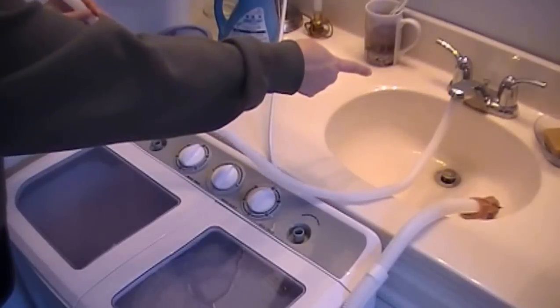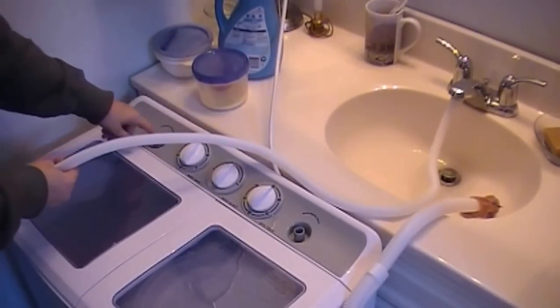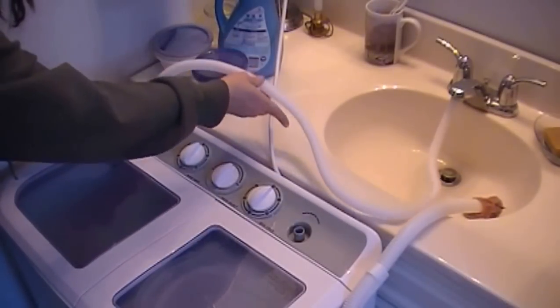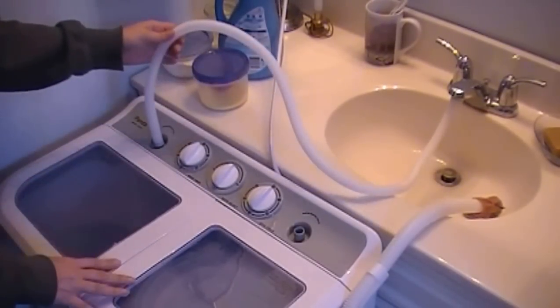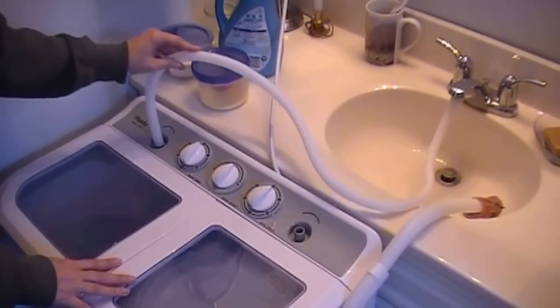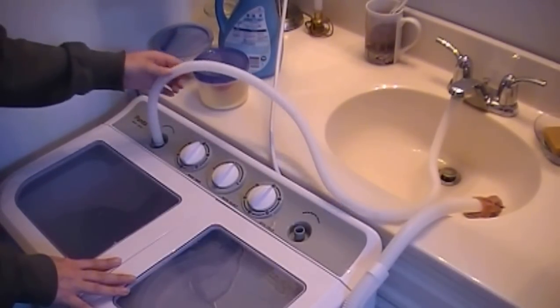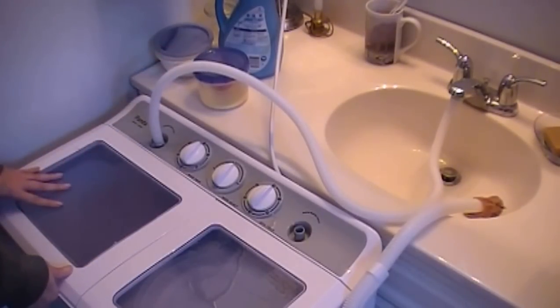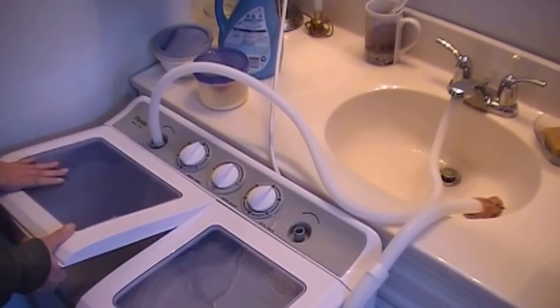I hooked up the hose to the faucet and then I'm going to hook it into the inlet here for the wash. These hoses look kind of flimsy but I keep hearing they last a long time — they feel better than they look. The only thing is you can't do really hot water, so if you want to soak something or do whites in hot water, you'll probably have to do that in your sink instead.